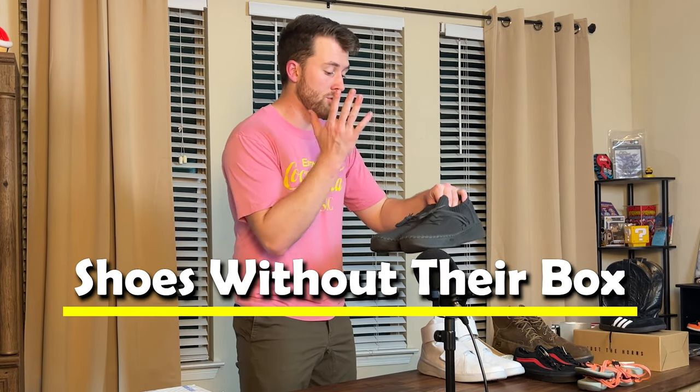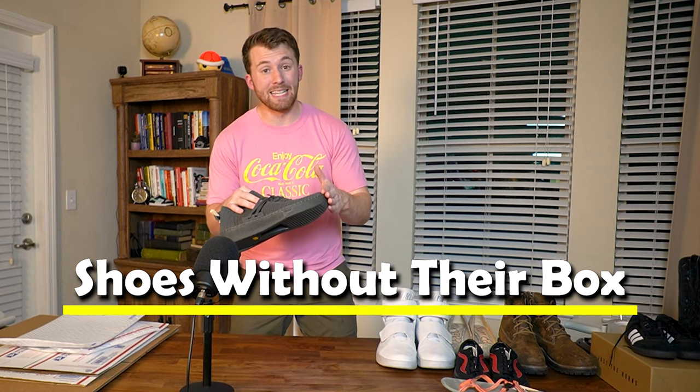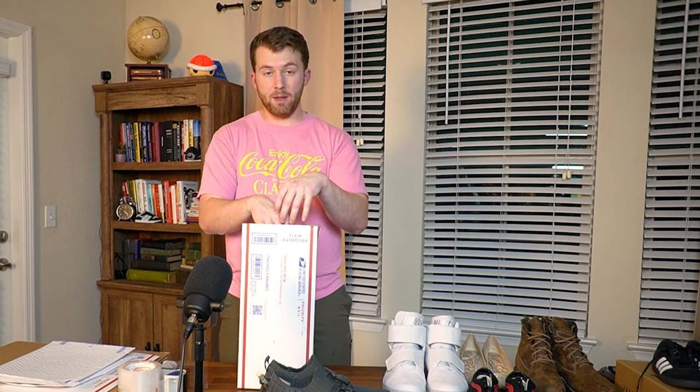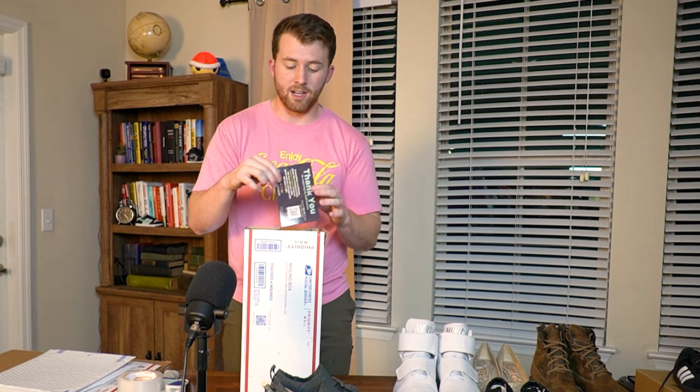Now let's talk about individual shoes, starting with the most basic — a regular pair of tennis shoes or sneakers. Nine times out of ten, unless they're a men's size 18 or bigger, these fit perfectly in the USPS shoe box. We tape up the first side of the box, then it's packing paper, shoes, packing paper, and slide the thank you card in the side. One thing I note: when putting my thank you card in the box, I always make sure the ink faces away from the shoes, just in case it's hot outside and the ink tries to rub off.